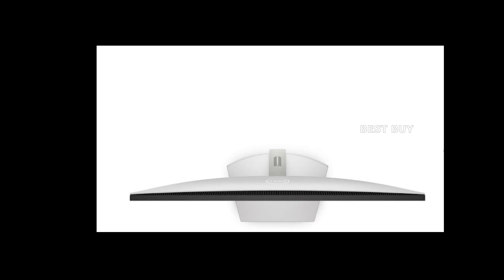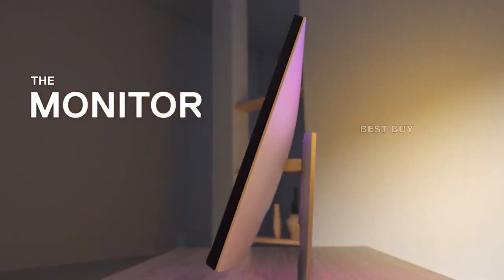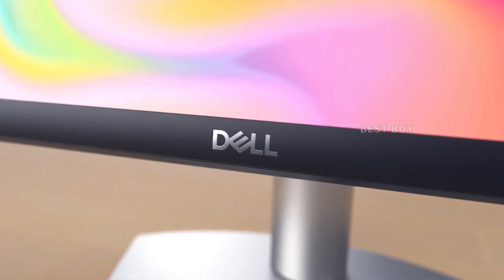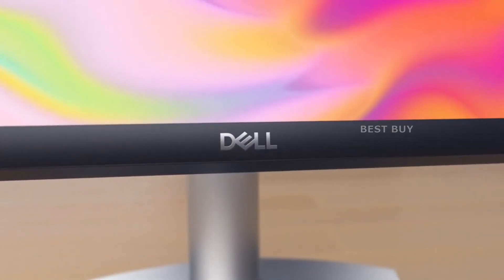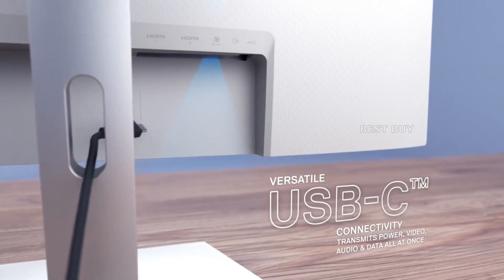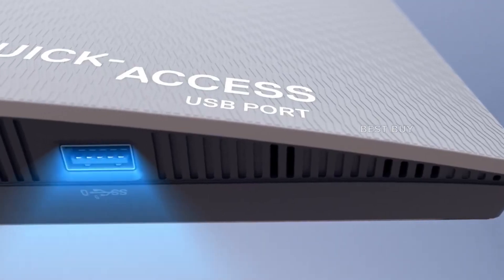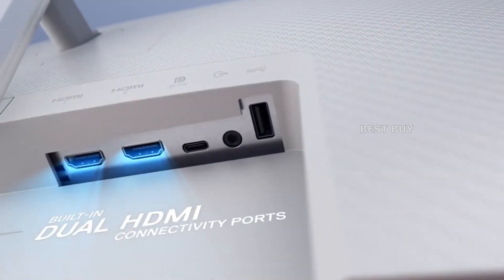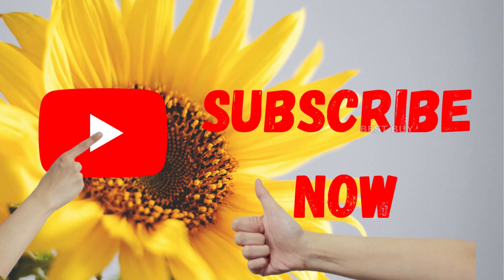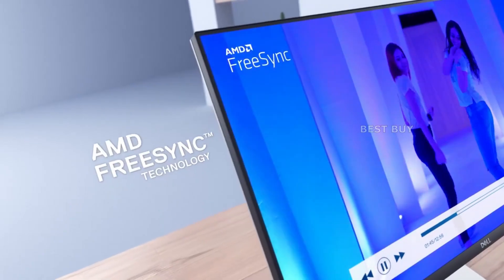Although dedicated speakers or headphones are always preferable, the built-in speakers are useful for simple tasks such as conference calls. The Dell S2722QC has a 27-inch IPS panel with a resolution of 3840x2160, a refresh rate of 60Hz, and a response time of 4ms. The backlight has a maximum brightness of 350 candelas per square meter, and the contrast ratio is listed at 1000:1, as is common for IPS displays. This model supports HDR but does not have VESA certification, as its features do not meet the required standards.